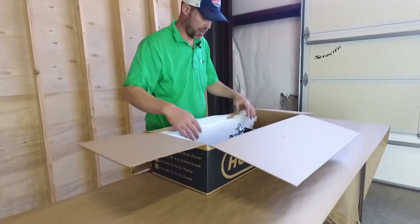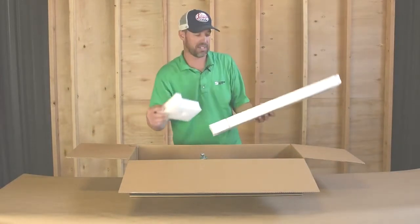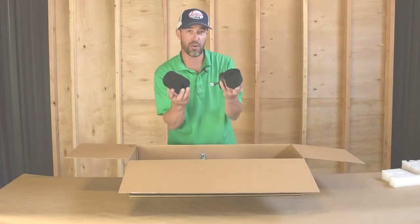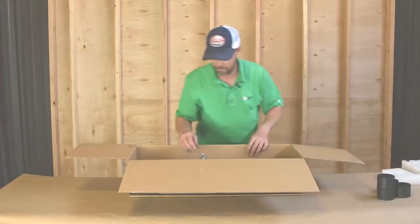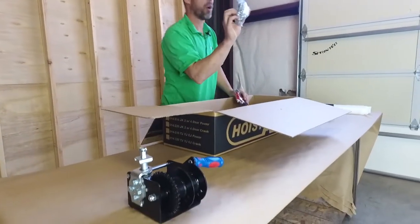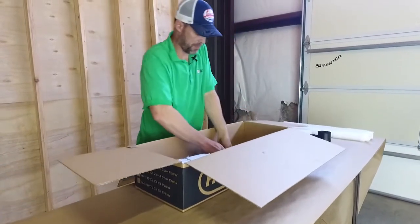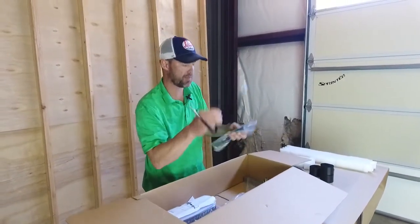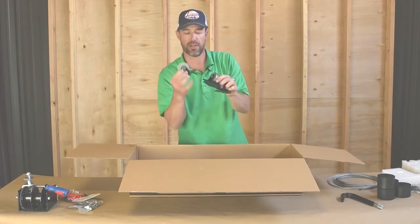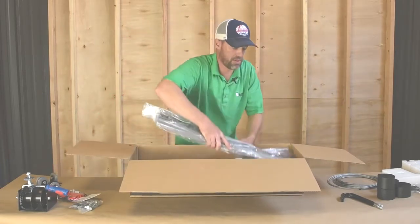When you first open your box you'll see some foam — this is not packaging, it's actually part of your hoist. There'll be two white pieces of foam: a large one and a smaller one shaped like a T. Make sure you hold on to those. You'll also have four black foam pieces, your actual crank unit, a parts bag, bungee cords, your wire cable, three hooks — two J-shaped and one smart hook — three pulleys (a single, a single, and a double), and finally your lifting frame.